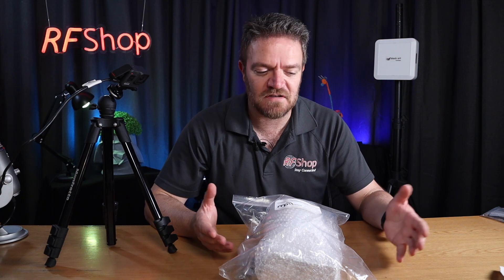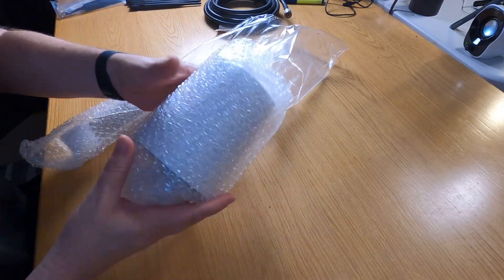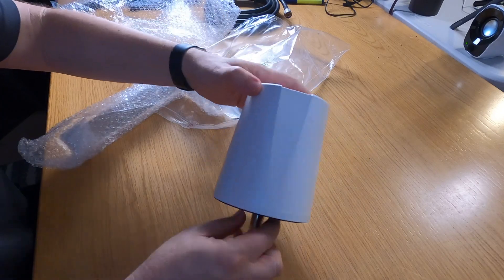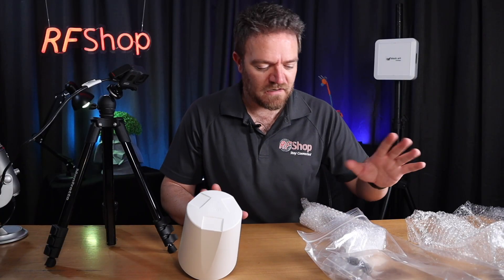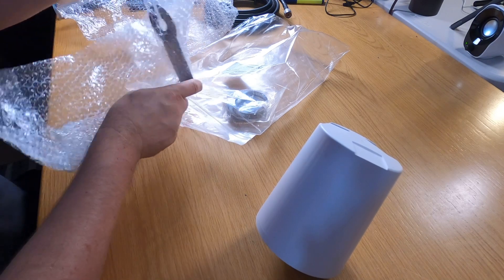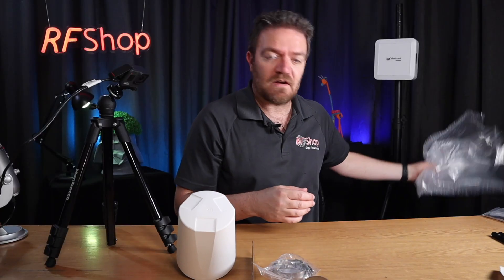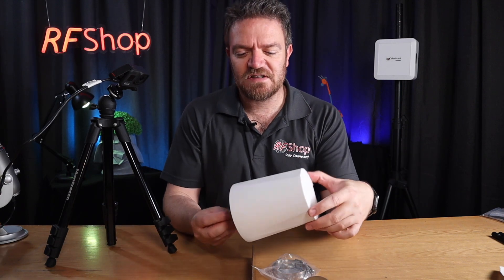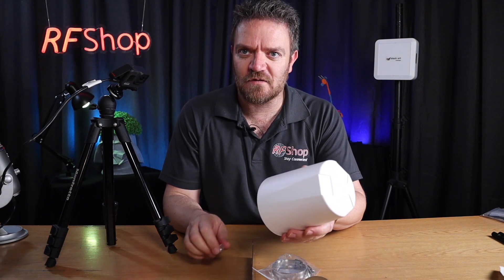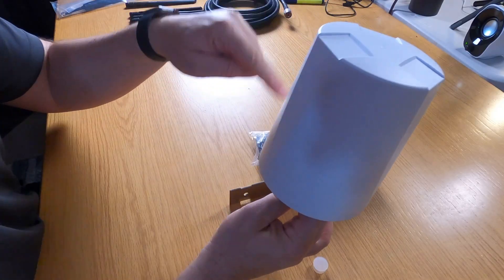This isn't an unboxing video — I just want to go through the features specific to this antenna. You get the antenna itself, which I'm currently using in my workshop setup to run it through its paces. It comes with a right-angle bracket and clamps. It's actually not a huge thing, and Ben from MP Antennas has opened one on camera in an interview with Nick from Crystal King.